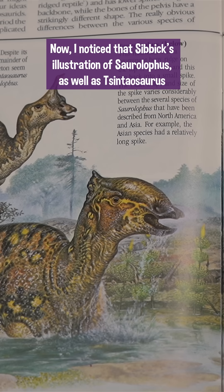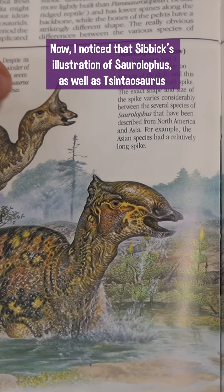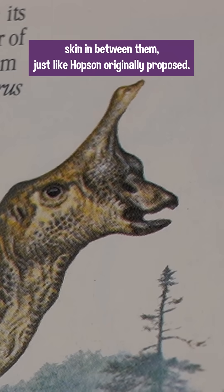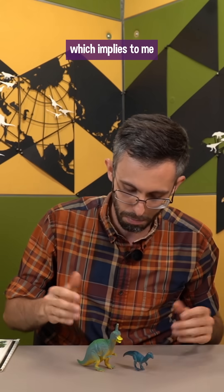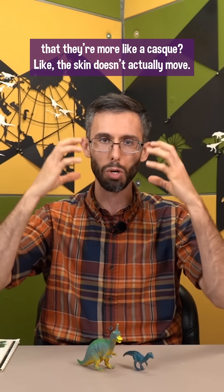I noticed that Čibič's illustration of Saurolophus as well as Qingdaosaurus shows tubercules with a contrasting stretched skin in between them, just like Hopson originally proposed. But then the toys will often have just tuberculate pavements on them, which implies to me that they're more like a cask — like the skin doesn't actually move.